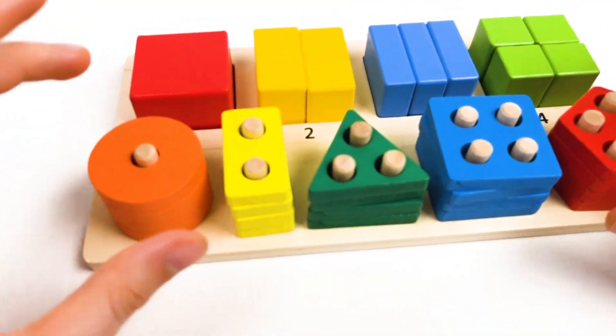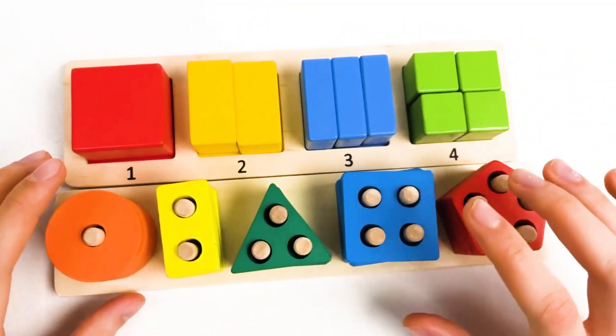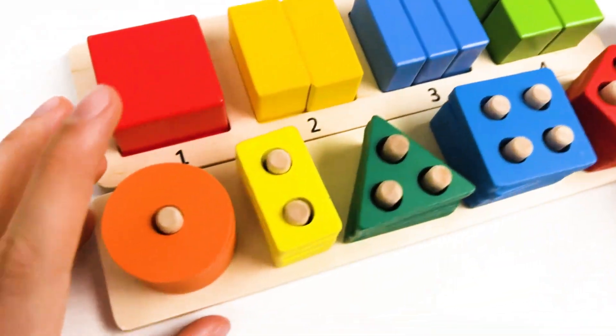Hello kids! Today we're gonna learn the colors, the shapes, and we're gonna learn how to count them. Let's start!